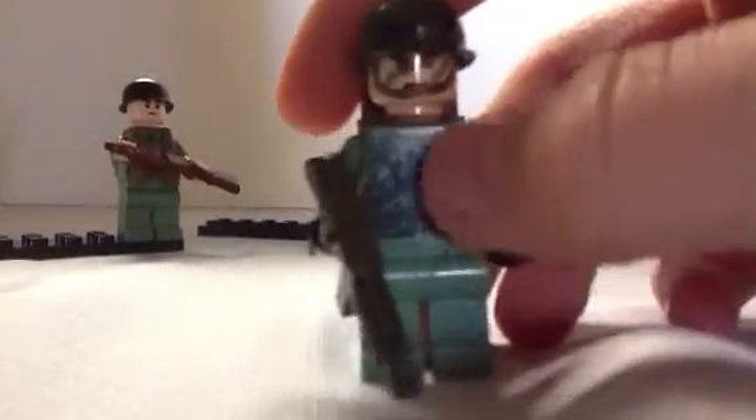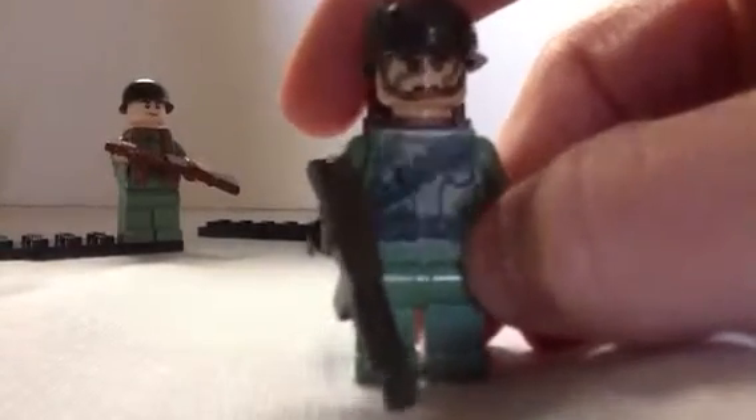Here's this guy — he has the Star Wars Endor torso and he's pretty much the same. All the faces you see that have the straps and the camo, those are decals. So if you're wondering where I get those faces, I actually get the decals from Brickmania. That's where you get them.